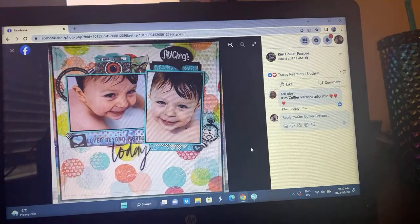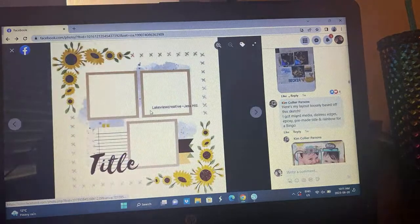Kim did some hand drawn black border to kind of mimic from the sketch, took out the floral elements on the side, but you can still see she's got the idea of where the photo clusters are. Her title is where the journaling was in the sketch — she put the title where it says title.